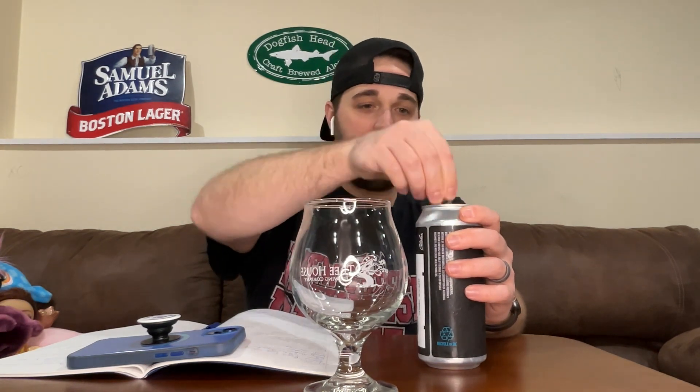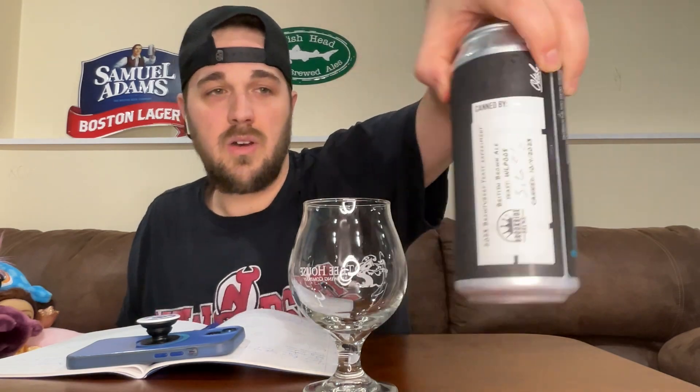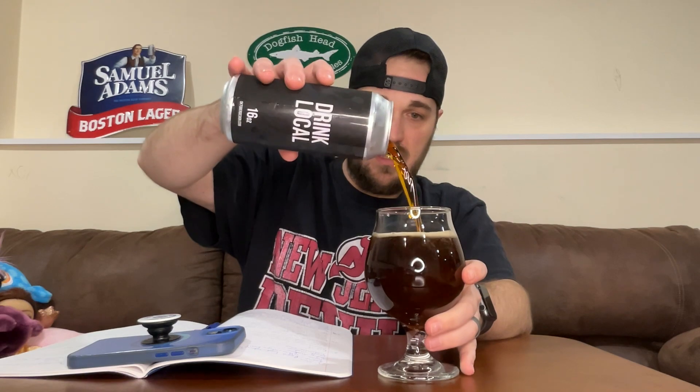I'm the only one in this experiment that doesn't can, so another nice can here with a nice label and a little logo. For Sean's submission he used WLP005, which is British Ale.